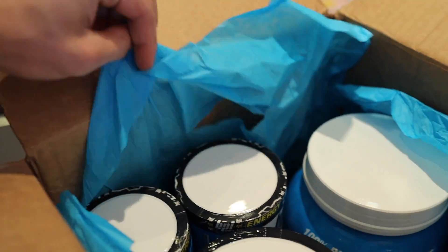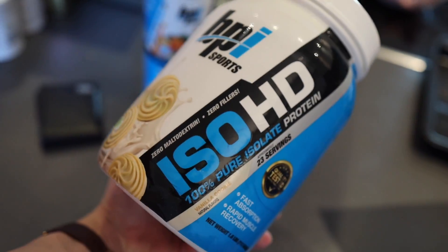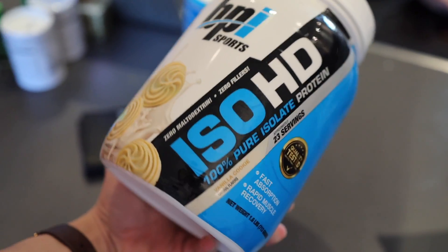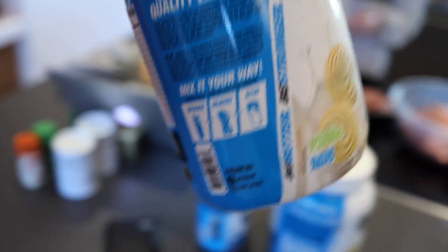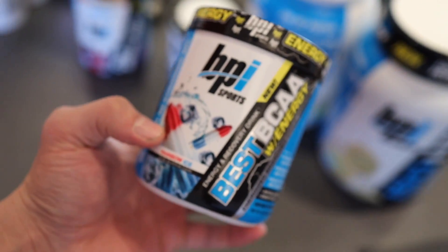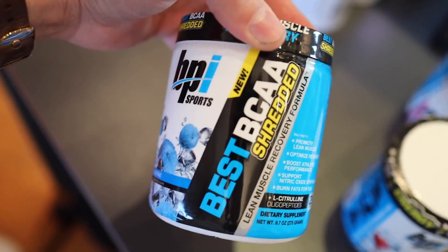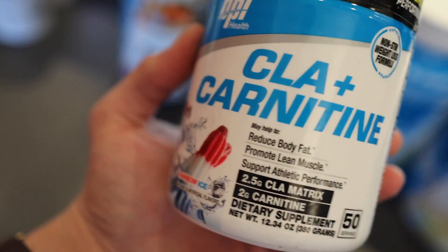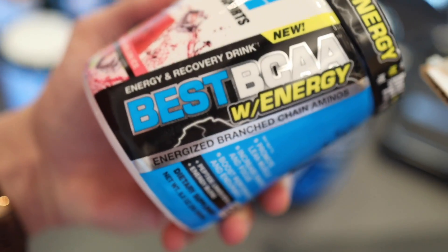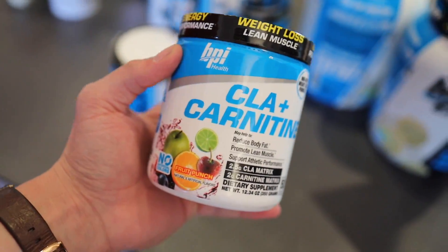So this is what's in the package. First off, we have the Best BCAA Shredded in flavor blue razz. One More Rep in hurricane orange. A tub of my favorite ISO HD vanilla cookie — I need ISO on prep now because I'm not allowed whey protein; ISO has less carbs and less fat. They sent two tubs of that. Another One More Rep in berry splash. Best BCAAs with Energy — this is a caffeinated BCAA so you might not need pre-workout. It has L-carnitine and green tea extract, so it promotes thermogenesis. Next, CLA Plus Carnitine in rainbow ice, another Best BCAA with Energy in watermelon ice, another Best BCAA Shredded in blue razz, and finally another tub of CLA Plus Carnitine in fruit punch. They did not hold back this time.